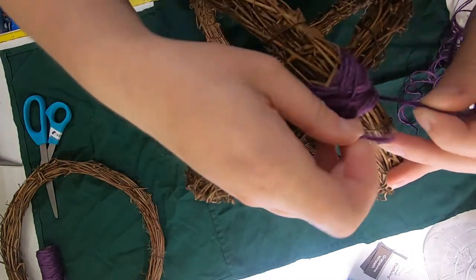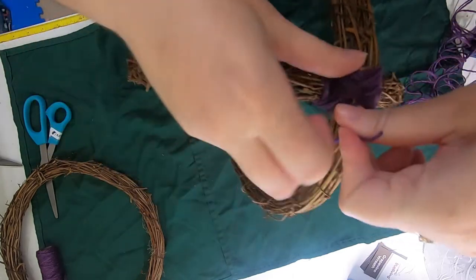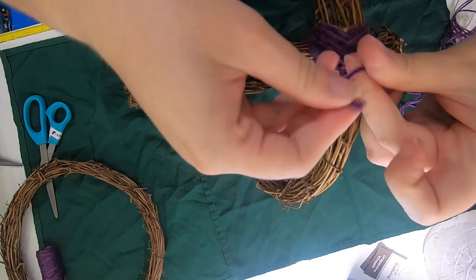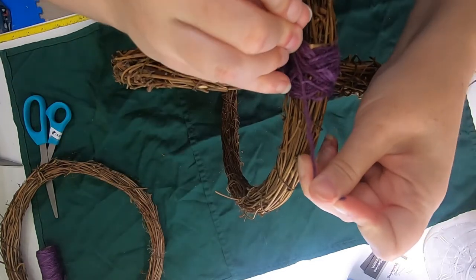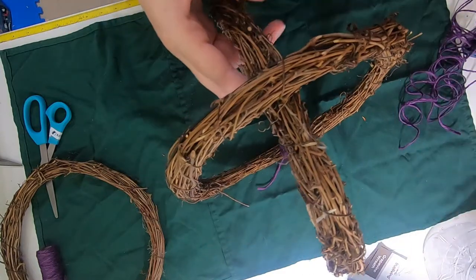Now we're going to tie these two ends in a little knot. Make it really tight. We will trim the ends off later. Repeat on the other side.